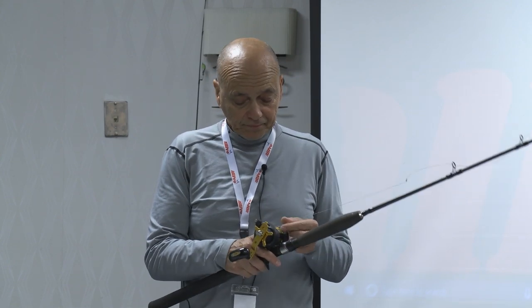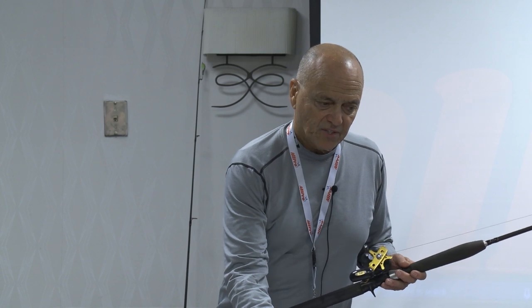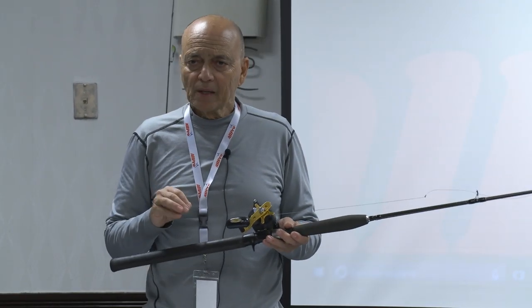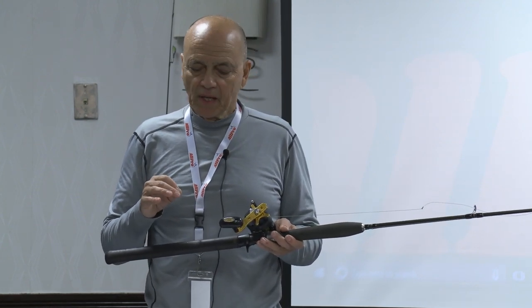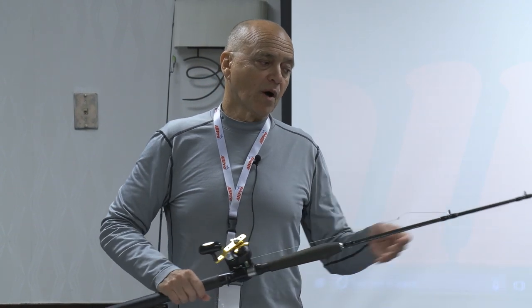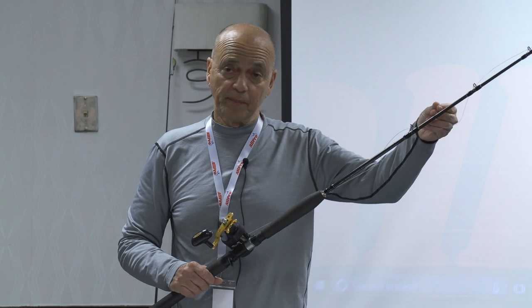We use braided line. I like to use a minimum of 50-pound, and I prefer 65. When it comes to PowerPro, the 50-pound does not have good breaking strength — it'll break before the braid. What you want in this system is a braid that, when you hang the bottom — because you will hang — when you try to pull out, you don't want your braid to break. You want the monofilament leader to break.